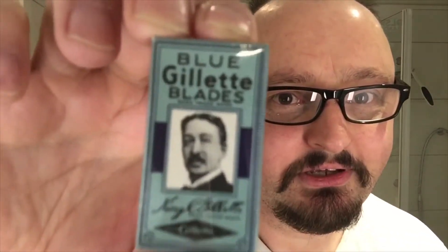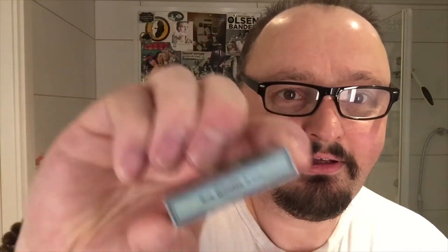This is King Camp Gillette. You also have a signature there. It says King C. Gillette blades — it was really known by this, world over, because people recognized this face from the blades. Because these were the most selling blades, probably.